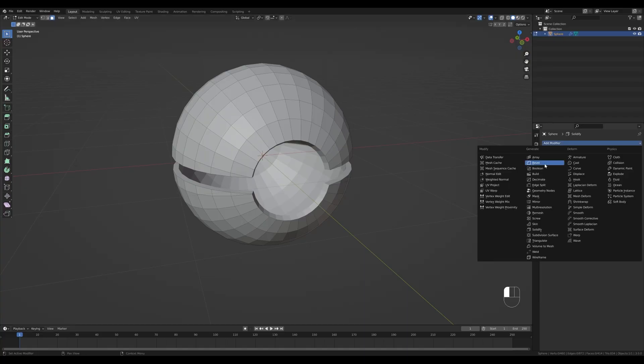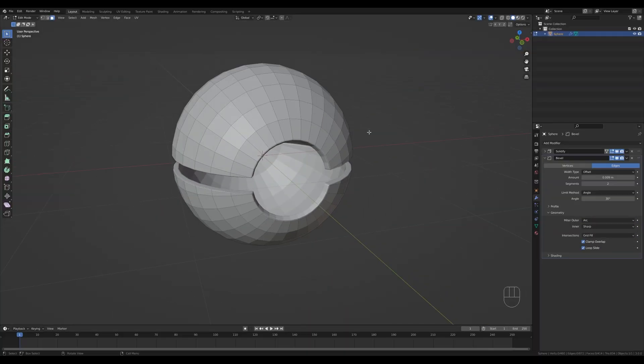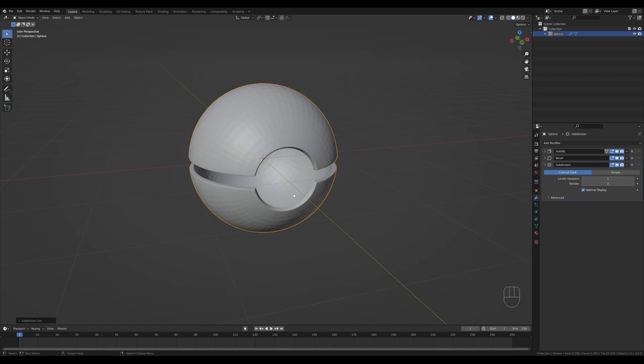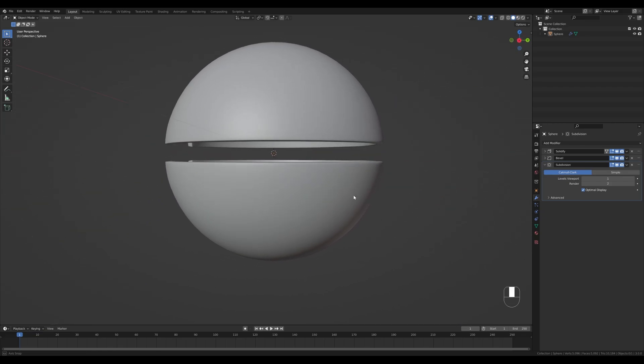We'll add a few modifiers to keep it simple. Go to the modifiers tab, add a Solidify modifier and set the thickness to something like 0.06. Then add a Bevel modifier and reduce the amount to about 0.003 or 0.005 — hold Shift for smaller increments. Add one segment, go to Geometry and switch it to Arc. Tab out and press Ctrl+1 to add a Subdivision modifier. Since we have the bevel providing supporting loops, right-click and Shade Smooth — we have a nice smooth Pokeball shape.